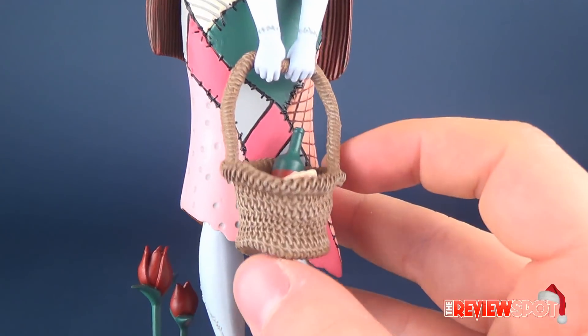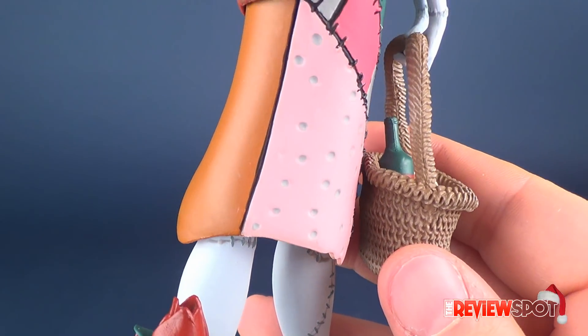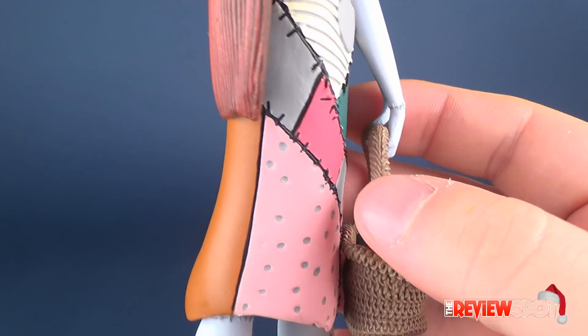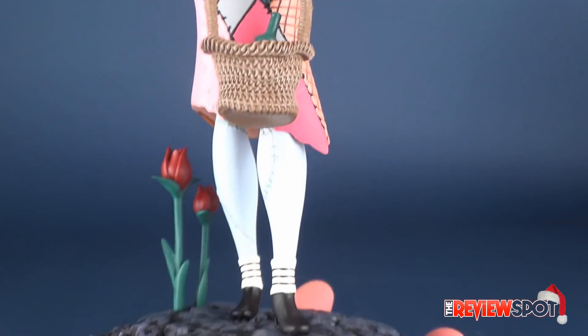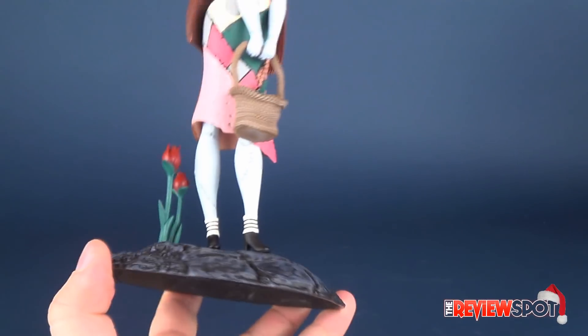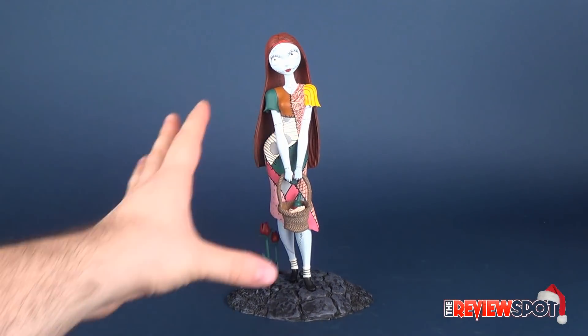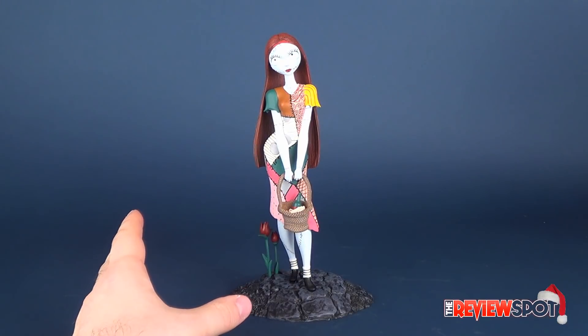Spinning the figure around, there's some nice texture work done in the basket, which is not removable — it's planted very firmly in her grip — all the way down to her feet. Because this is made of vinyl, the statue stays relatively light; it's not too heavy a piece.